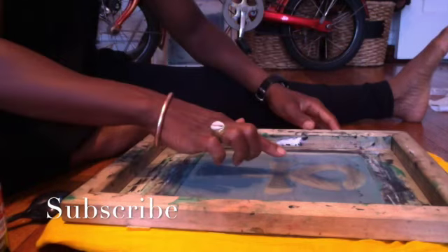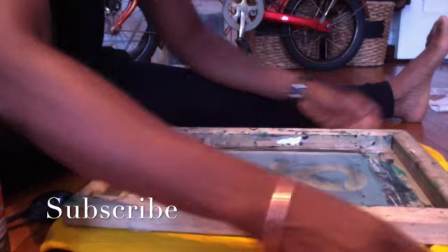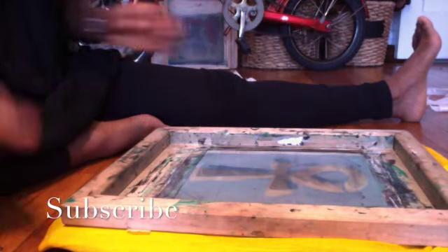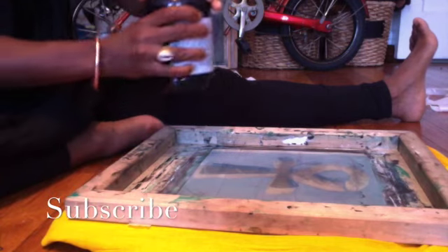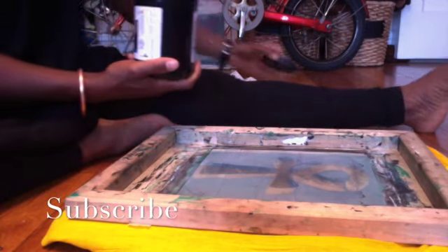And here's my silk screen. So I smoothed it out as best I could, although the dress naturally — it's 100% cotton — so it has some wrinkles in it.